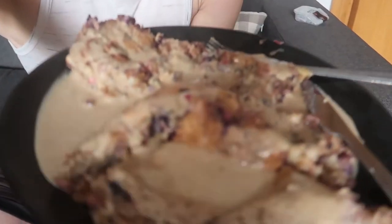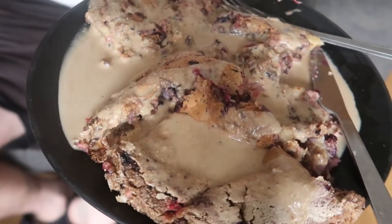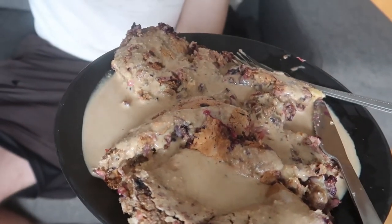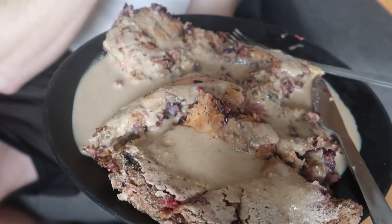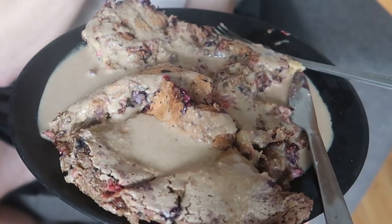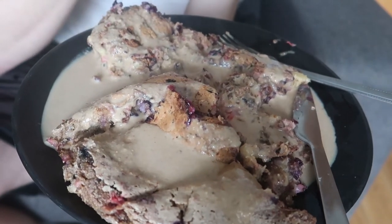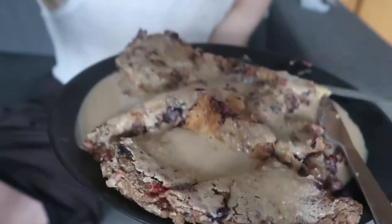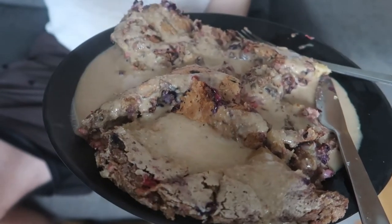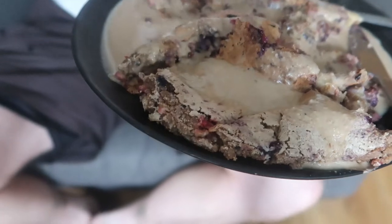Here is the final product. I made a date sauce — it's just dates and almond milk. The toppings are sultanas, raisins, banana, blueberries and strawberries. The batter is about 200 grams of oats and about two teaspoons of baking powder. I already tasted it without the sauce, so I'm interested to see how it tastes with the sauce.